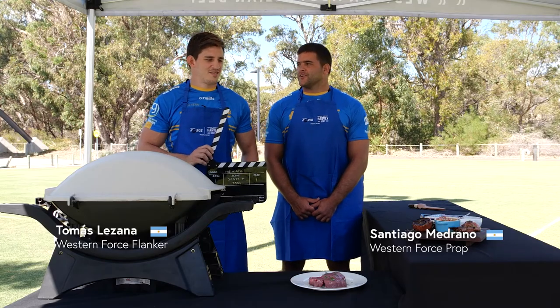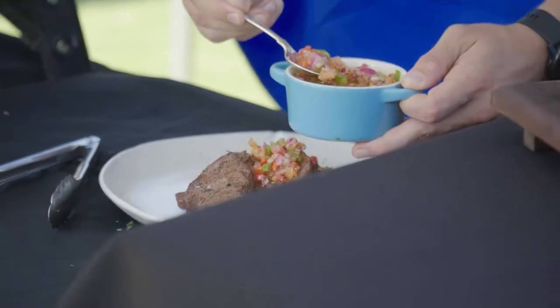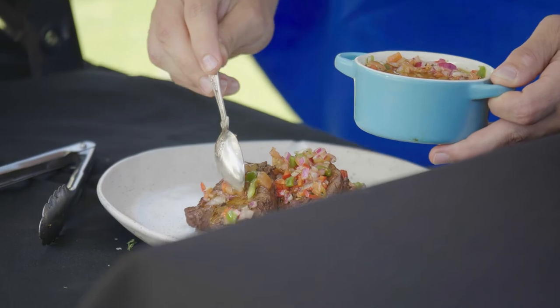Hi, my name is Santiago Medrano, he is Tomas Lezana, and today we are cooking a fillet on the barbecue the Argentinian way.